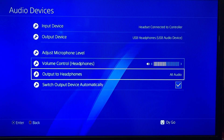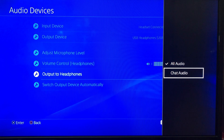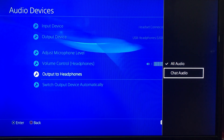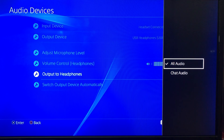Go to the bottom where it says Output to Headphones and make sure it's on All Audio, meaning you can hear the sound of the PlayStation 4 and also use audio chat. If you choose Chat Only, the sound from the PlayStation and gameplay will turn off and you can only use the chat option. You want to leave it on All Audio so you can hear the sound and use the microphone at the same time.